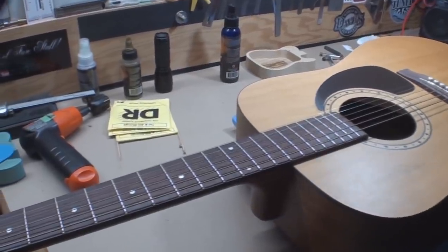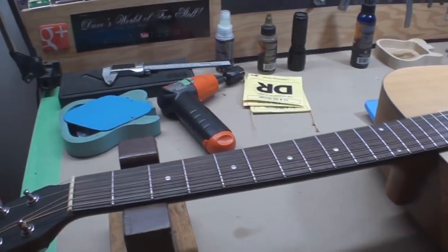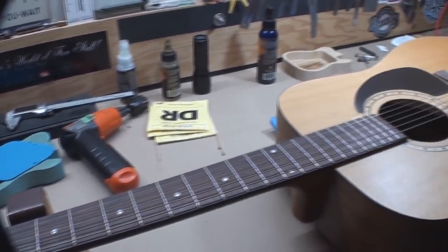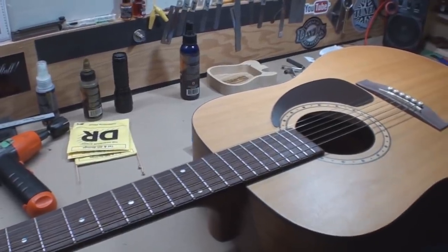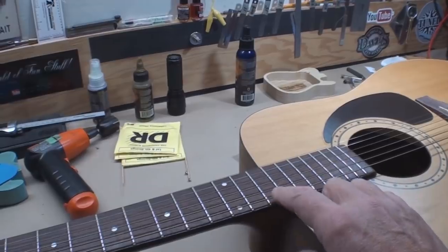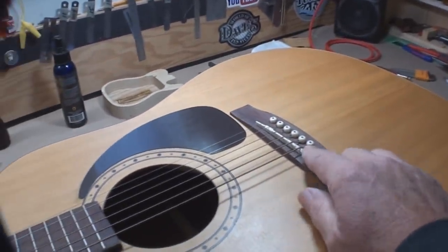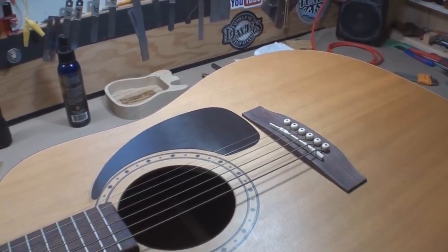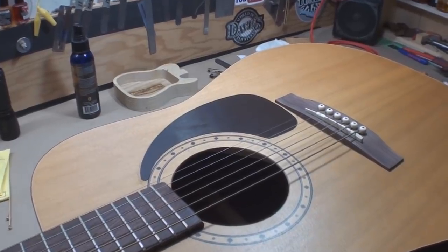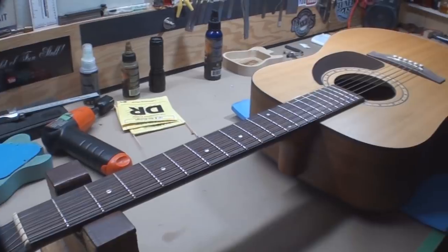Seriously, what's wrong with this picture? The strings are probably older than me — no, that can't be true, well, who's to say. The string action is really high, like it's too high. But we have a great big tall bridge saddle, so that's a good thing. And the neck doesn't look bent or twisted or anything. Probably gonna need a truss rod tweak or two.